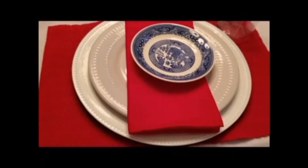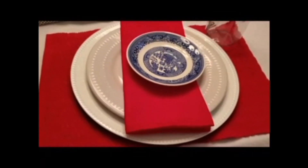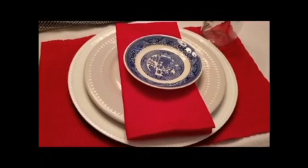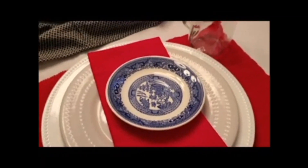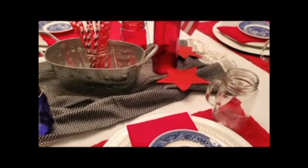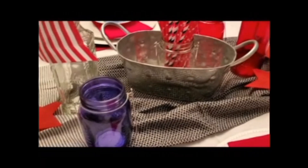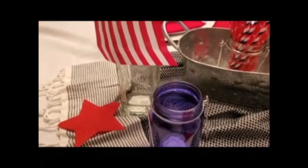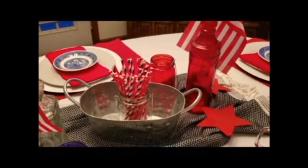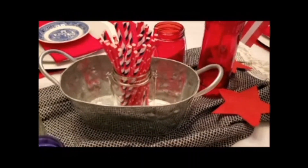I decided to do a more formal table setting for my tablescape. Everything here pictured is from the Dollar Tree other than the blue and white plates, which came from the Salvation Army Thrift Store. My centerpiece also came from the Dollar Tree, except for the metal tin and the blue and white towel I used as a table runner — those came from Hobby Lobby.